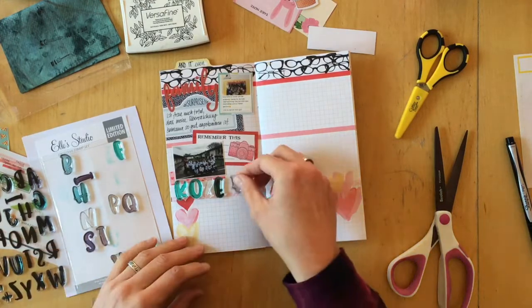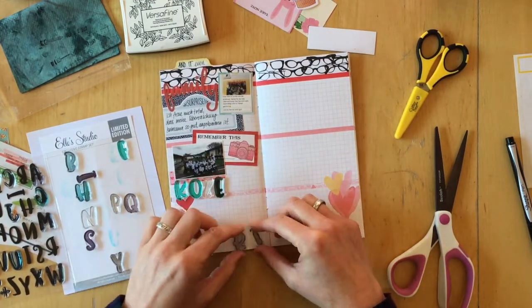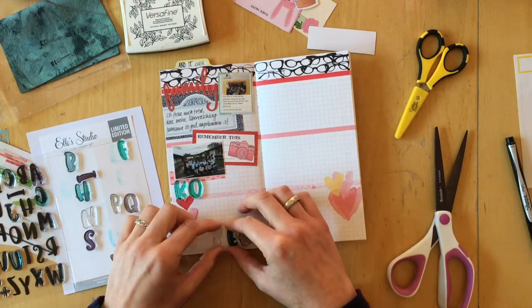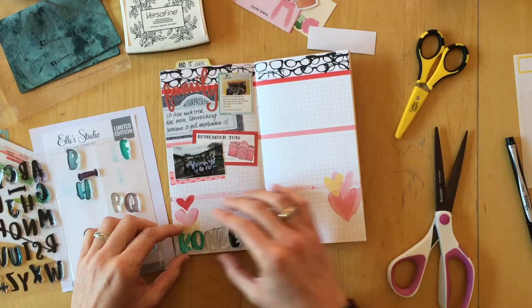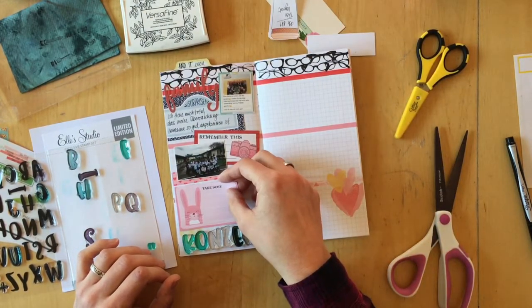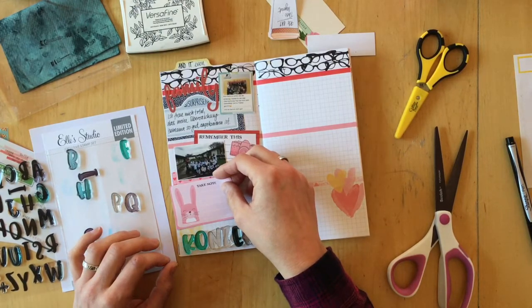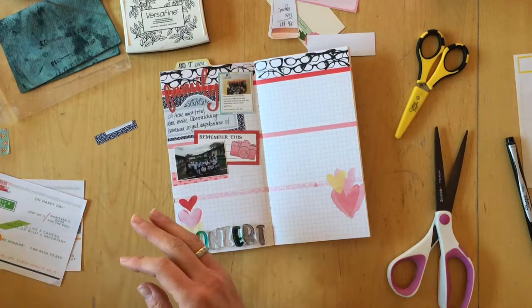I have been using this stamp set all through this whole Dory. I really like having some kind of cohesive element going through the whole album, so I usually choose all of the material for the whole month and put it together in a kit.